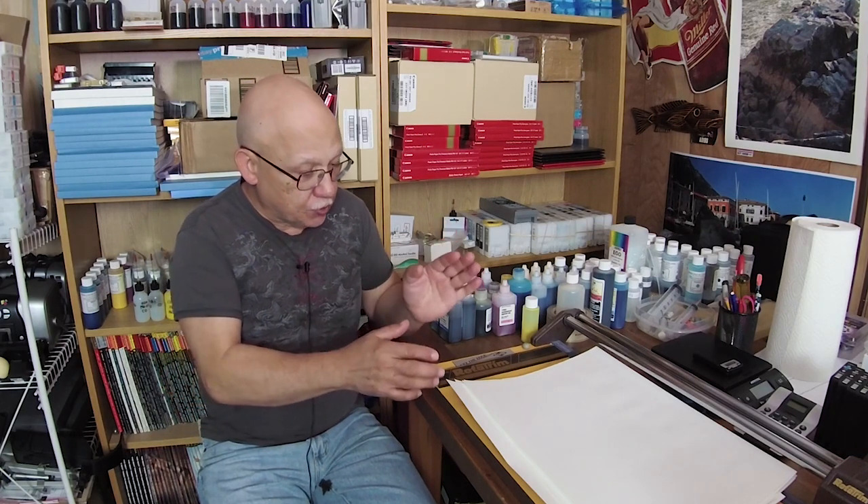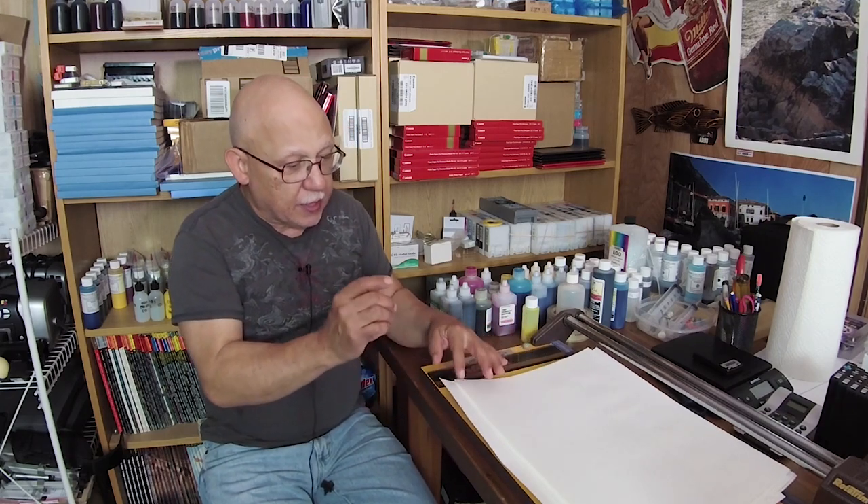I wanted to show you some images that are not necessarily the most eye-catching. In fact, these are images I never really intended to print. But I decided to process them a little more artistically and add some drama and interest. I'm going to show you a set of monochromes first, and I printed these using advanced black and white — which requires you to let the driver control color, no ICC profile.